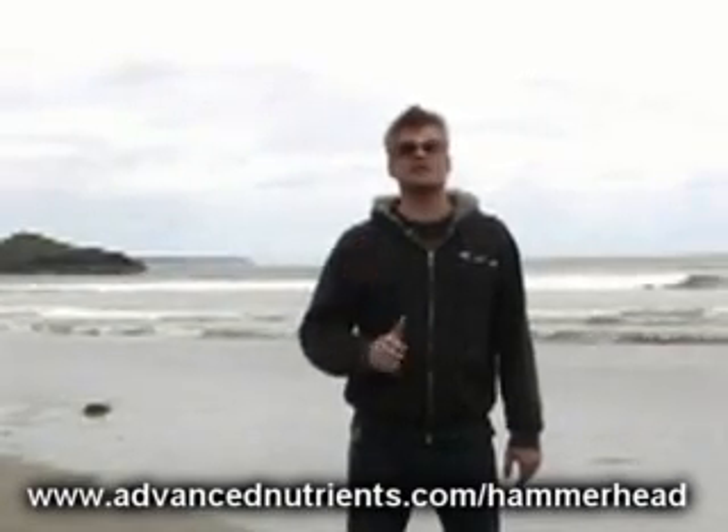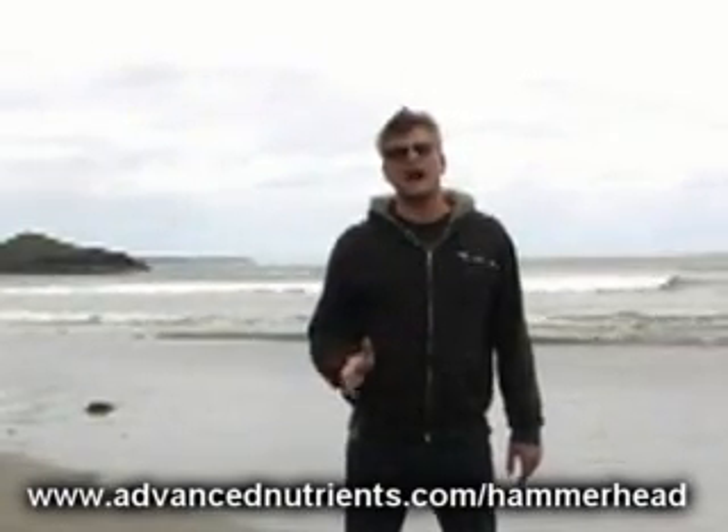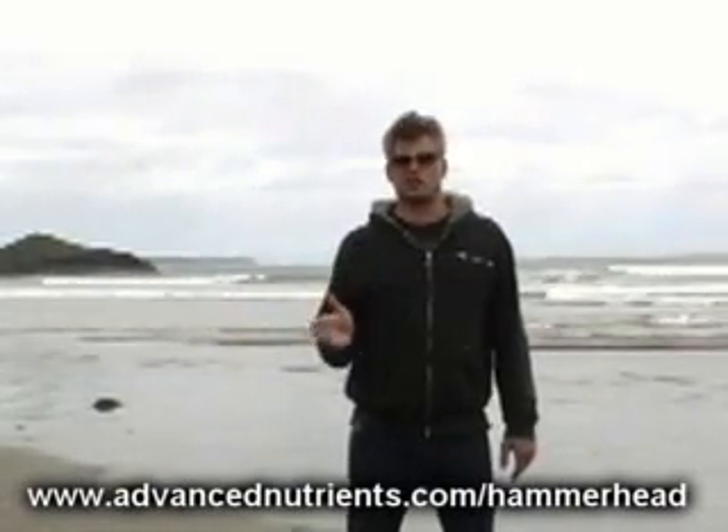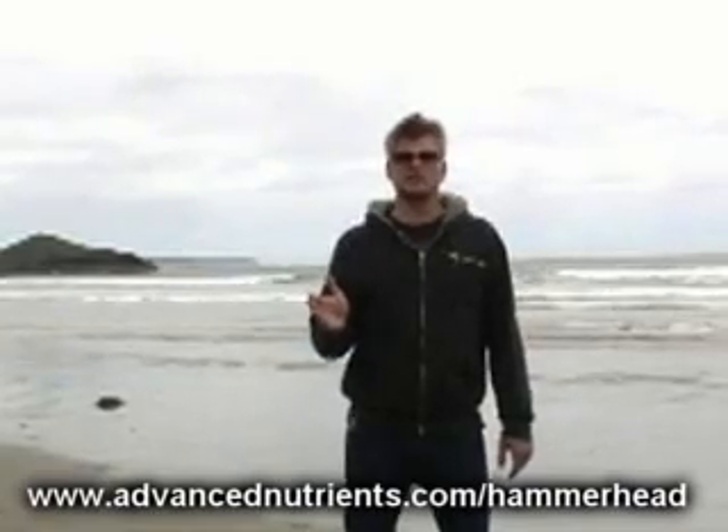Hammerhead is super concentrated. As a standalone feeding, only 2 milliliters per liter of solution are required. And because it is a liquid formulation, all of these elements are already dissolved into your solution.